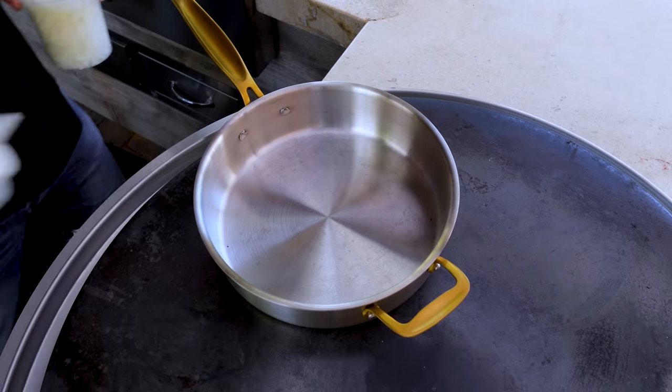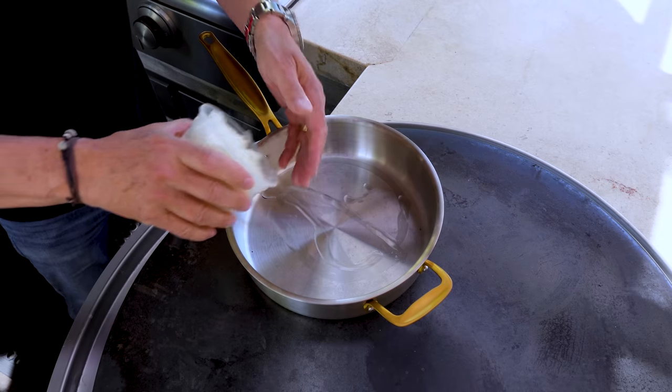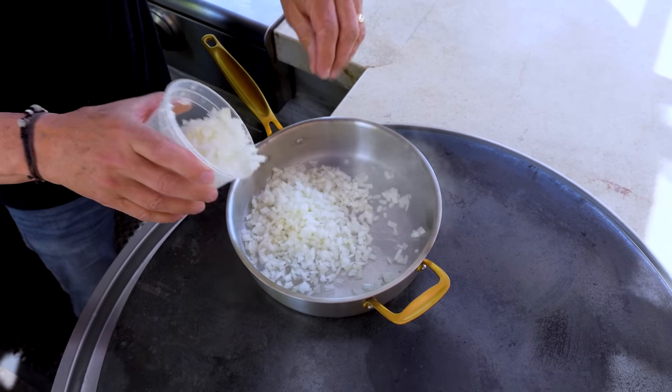We are. It goes together pretty quick, takes a little bit to cook, then we eat. Let's head to the Evo. We begin with some oil in our pan and some diced yellow onion.